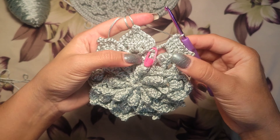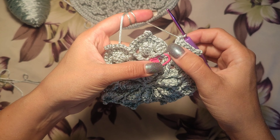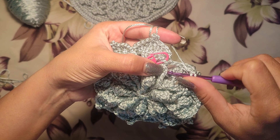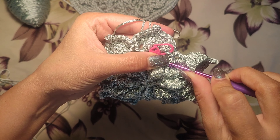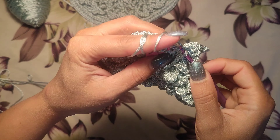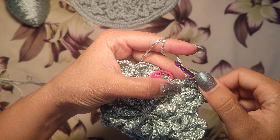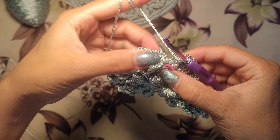To finish this round, we need to make the last cluster here. We had one double crochet here, so I make one double crochet in the last v-shape and find two yarn — two loops on the hook — to close this cluster.